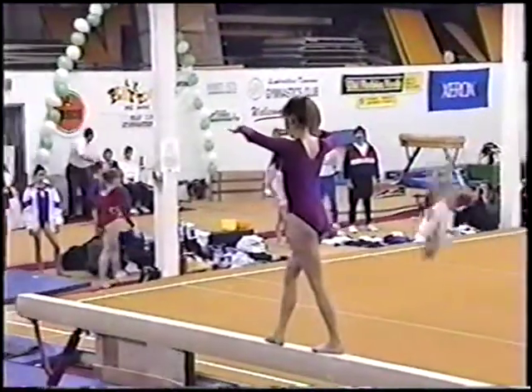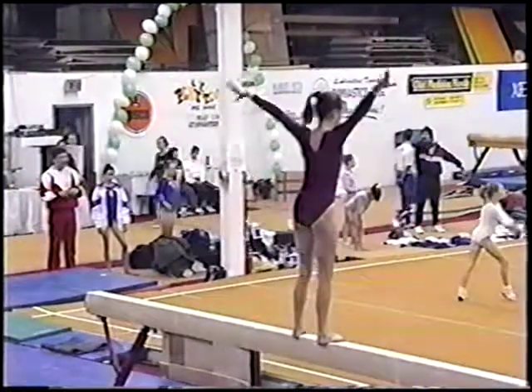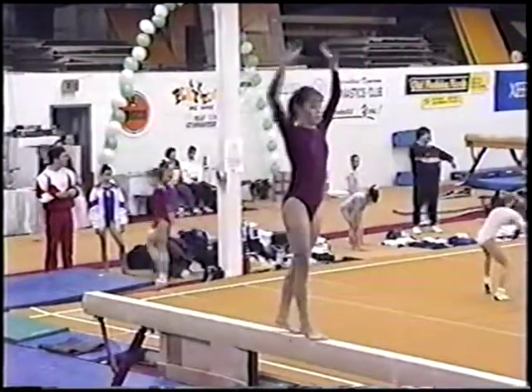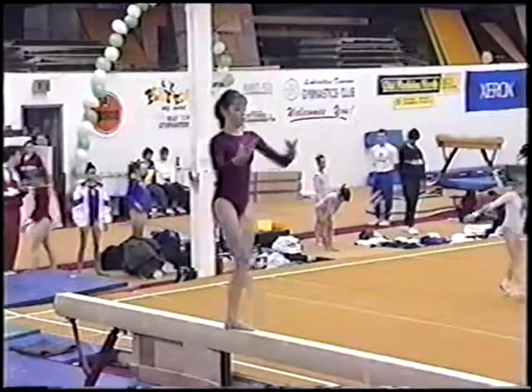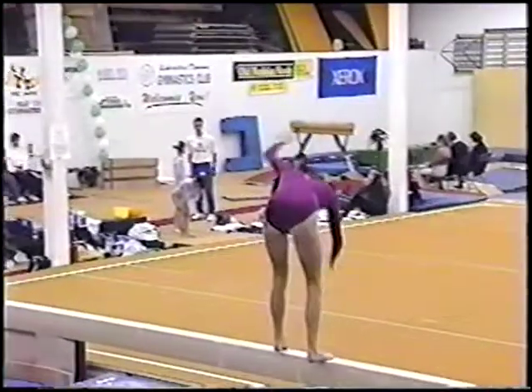An acro series is either back handsprings or layouts. You have to do at least two completed together — that's the required element. You have to have that; if you don't, your routine's not worth much.